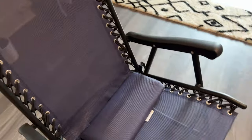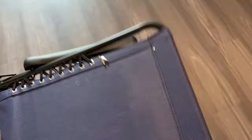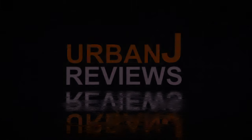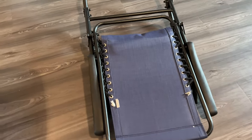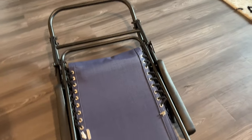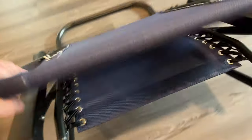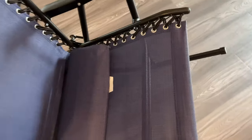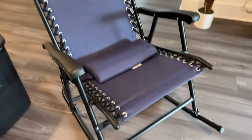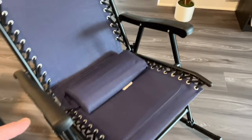It came out of the box basically folded down like this. This is an Amazon Basics chair. I don't need to show you how to unbox because you already know how to do that. You put your foot right there, and then on the back here you slide it, and there it is — out of the box just like that, ready to go with no real setup.